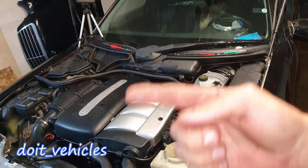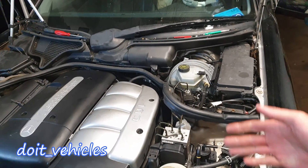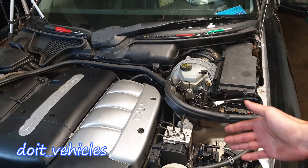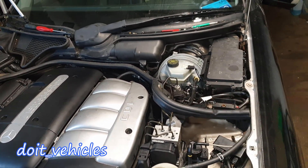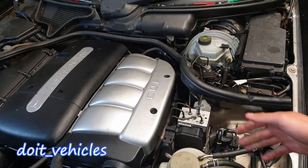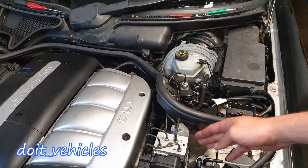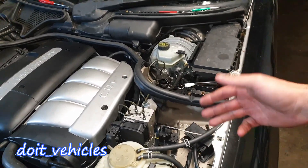If you have one of the trouble codes listed on the screen reporting a problem with the ABS system, then in this video I'm going to show you what you can look for and the tests you can do before replacing and removing the ABS pump or a component from it. This information will be valid for any Mercedes cars which uses this type of ABS pump.